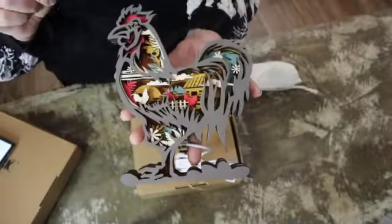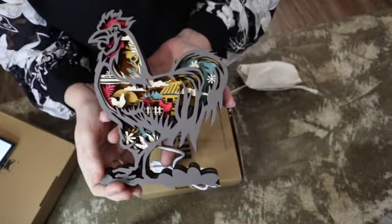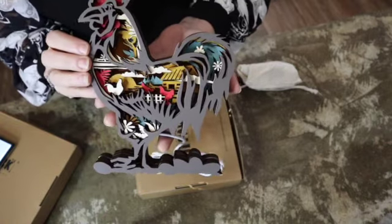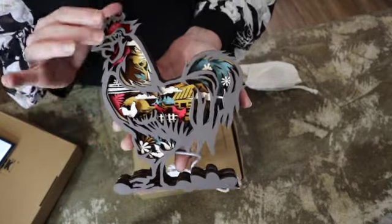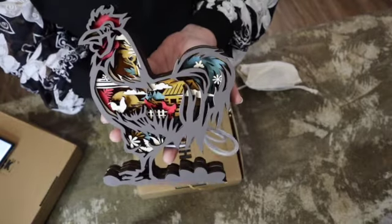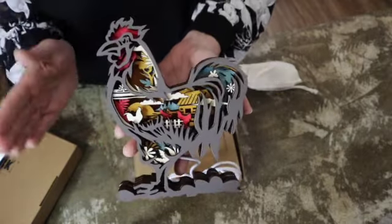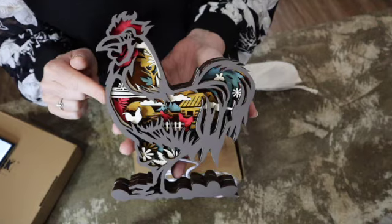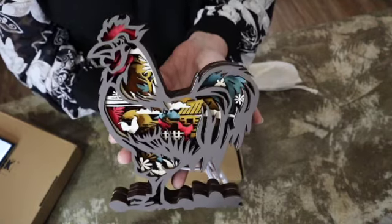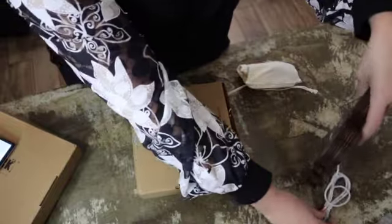I'll leave a link to the website down in the description box. They have just a ton of these 3D wood carvings — you can get them without lights, with lights, and they even have some with sound. I just got the ones with the LED light. The Rooster is actually one of their Father's Day promotions, so think about Father's Day and Mother's Day. This is so beautiful — such a unique gift. I love it. I can't wait to plug it in and show y'all how it looks.